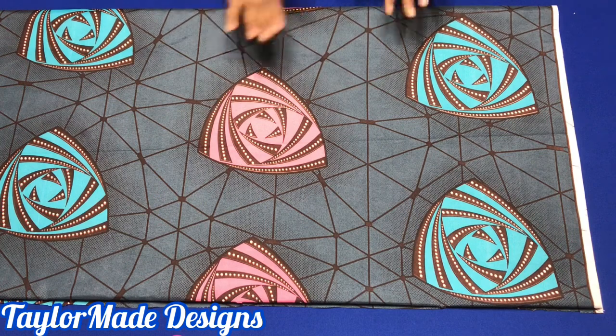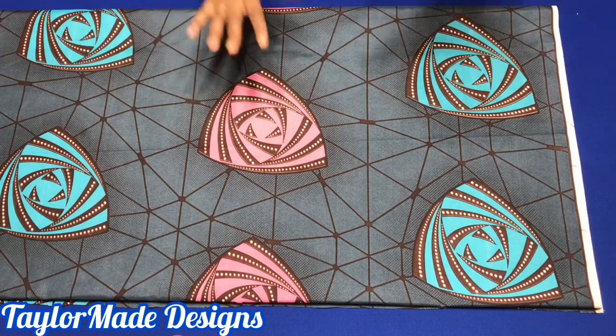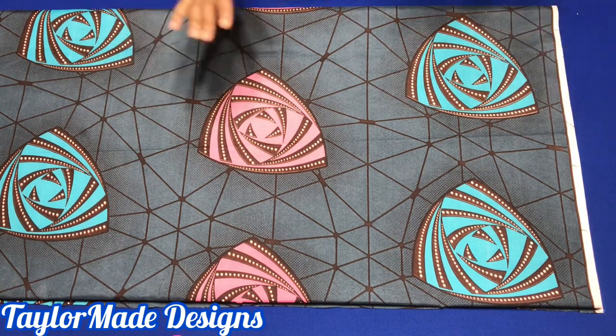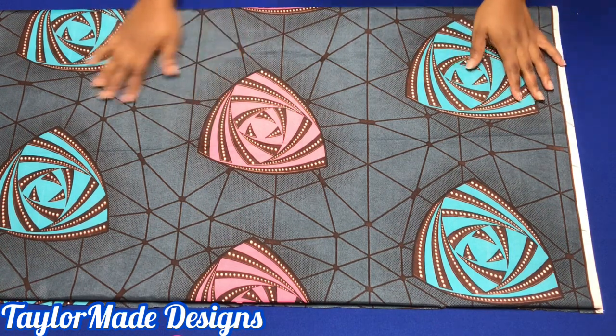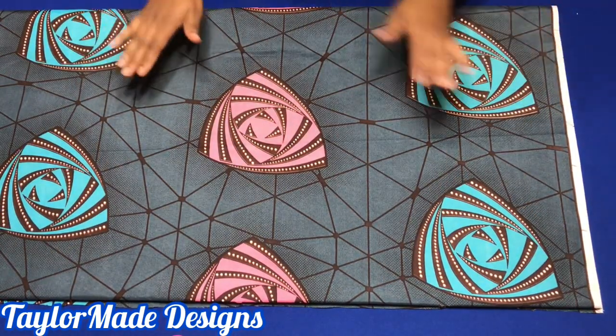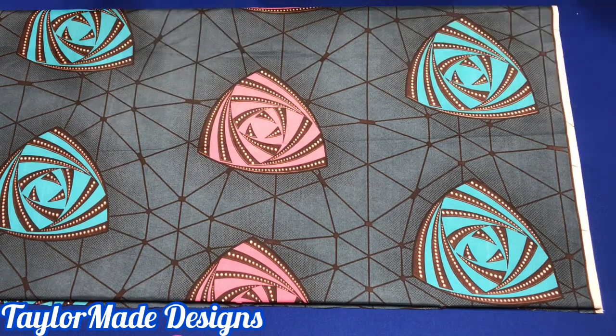Hello, sewmates. It is an absolute pleasure to have you on my channel once more. If this is your first time checking out my channel, please do not leave without subscribing because on this channel I teach you how to do simple DIY fashion right there at your home. Today I will be showing you how to make a simple kimono dress.